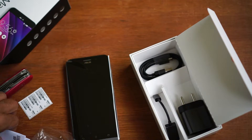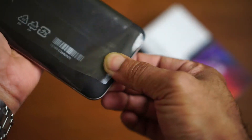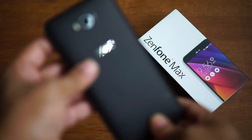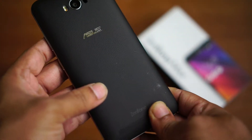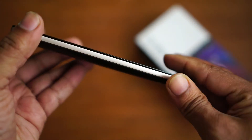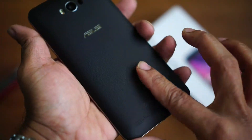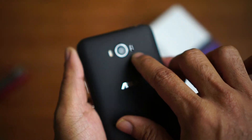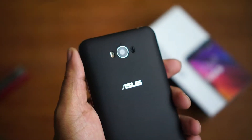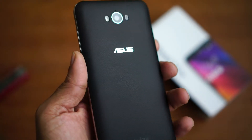Let's inspect the Asus Zenfone Max. It feels heavy at around 202 grams and it is also thick — it measures around 10mm on its thickest side, but it's got a nice feel to it. It's a 5.5-inch device, and at the back you have a leather-finished texture that aids grip. At the back you also have the 13-megapixel camera with a laser sensor for focusing and a dual LED flash.